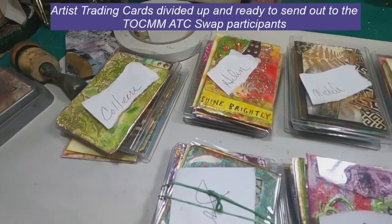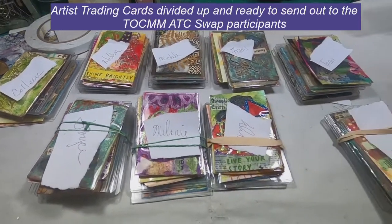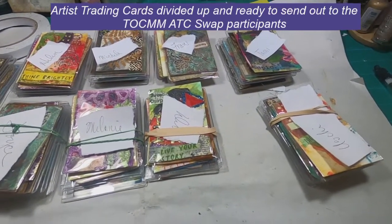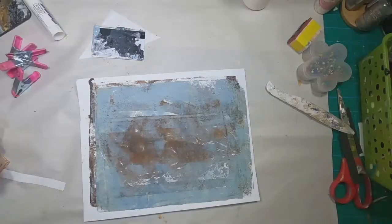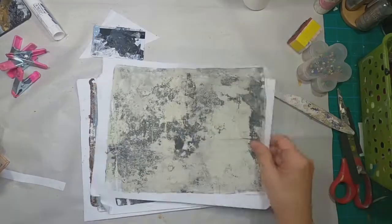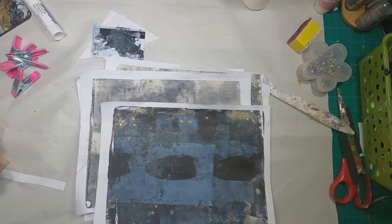I found that both in facilitating and in participating in swaps. I'm facilitating one and I wanted to sort these cards out and provide them to the participants in a mechanism or a booklet that will help them with the storage.